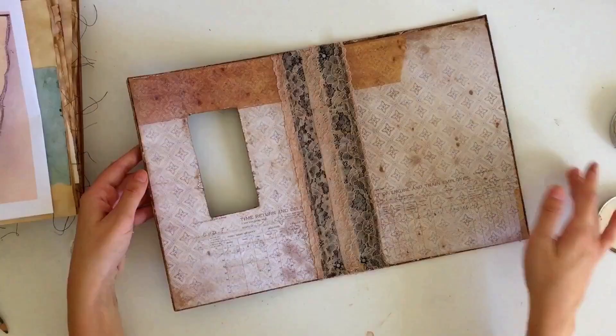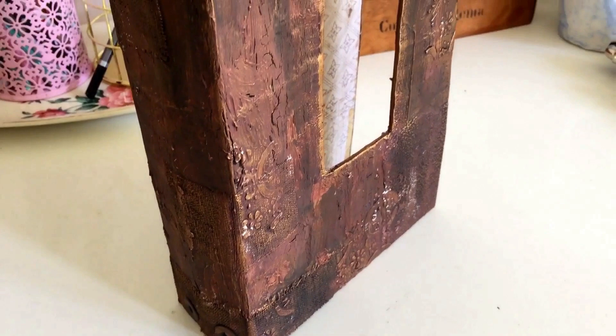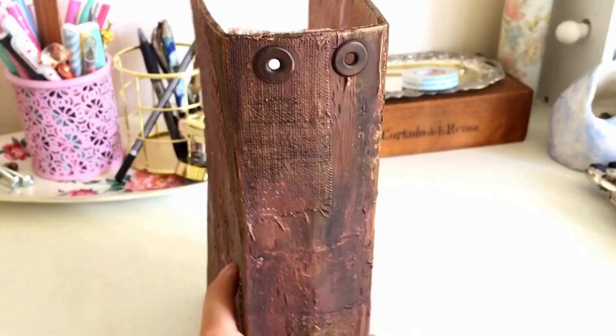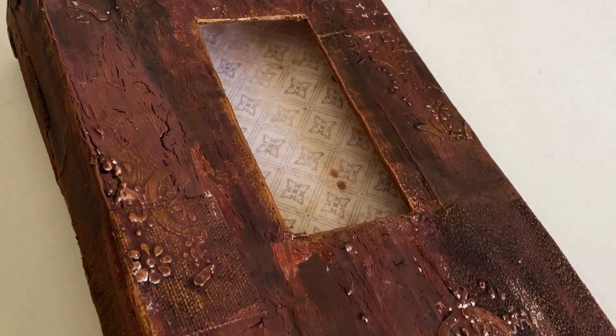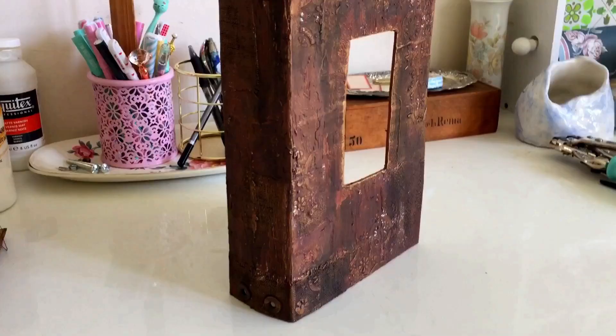Now would be the perfect time to take some varnish and seal the cover — I actually forgot to include this in the lesson, but my favorite is a satin varnish by Liquitex. It's not too glossy but not completely matte, so it adds a really nice sheen and keeps everything protected, locking in all those layers. That is the first lesson on how to make the cover. If you join in and make your cover, I'd really love to see it — use the hashtag #namelessartjournal on Instagram. I hope to see you here next week where we begin to make the pages for our journal.